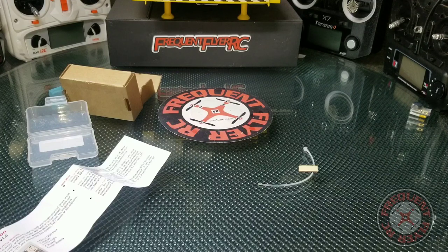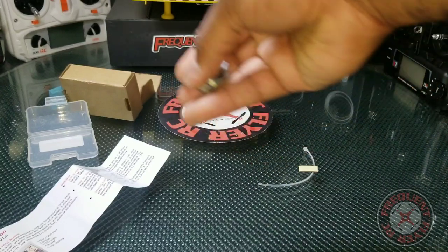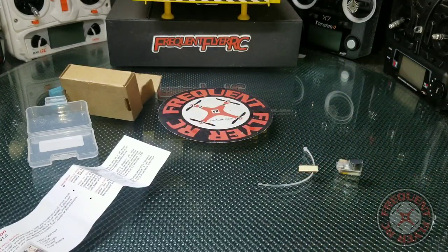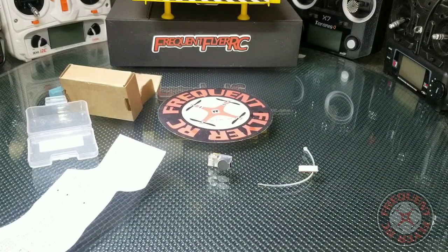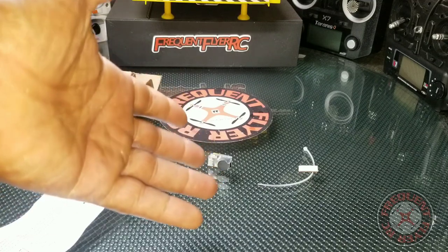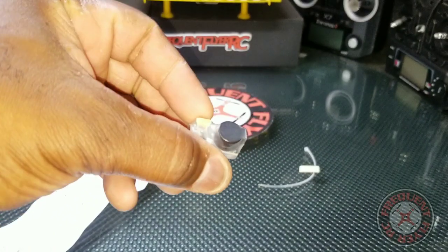Now let's simulate someone trying to steal it — I'll be the picker. I'm running with it, which is supposed to make the picker afraid because they wouldn't know how to stop it from beeping. Once they put it back down, it goes back into the regular alarm mode. Then we deactivate it by holding the button down.